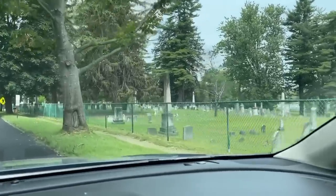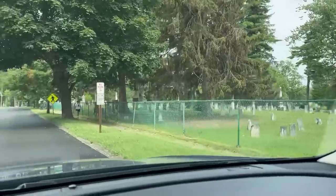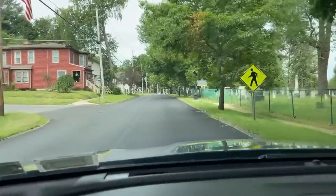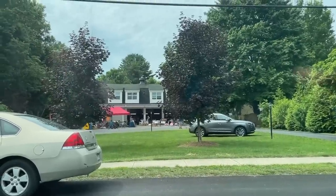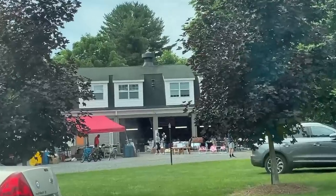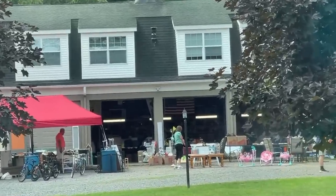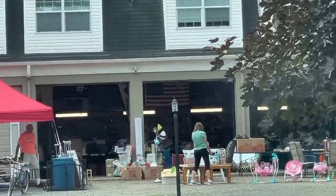We are starting off the day heading over to a barn sale. This is a nice old area — there's a nice old cemetery near here as well, so hopefully we could find some nice vintage stuff. It's right across from the cemetery, and it looks like lots of goodies inside. That's pretty big, let's go check it out.